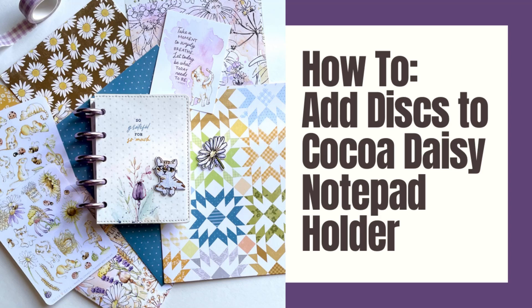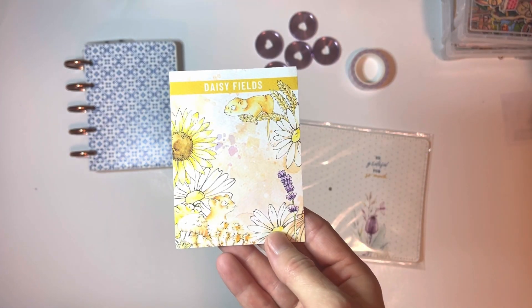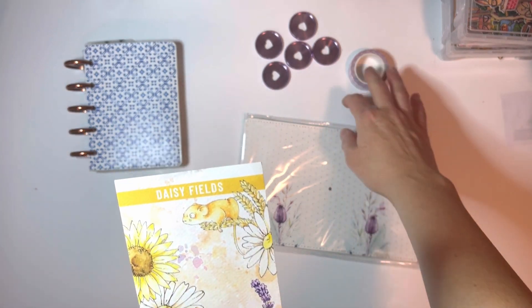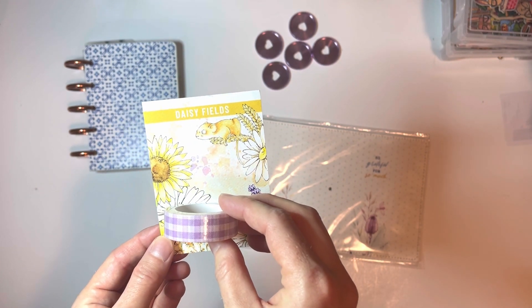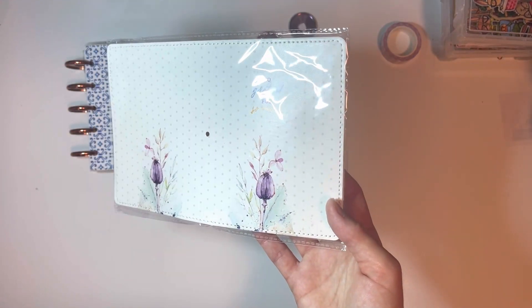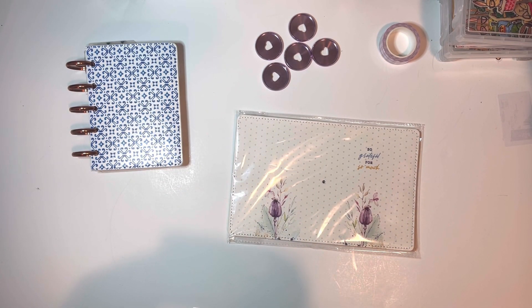Hi everybody, it's Lauren at Plan Small. I'm going to do a tutorial that I've said I was going to do for a long time and I'm finally getting around to it. The Coco Daisy kit next month is Daisy Fields, so in September this is the kit — it has ends in it, a really lovely purple. It's very light and matches this notebook cover that we got last year in the fall.